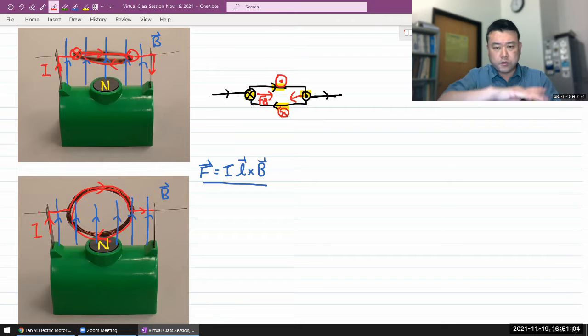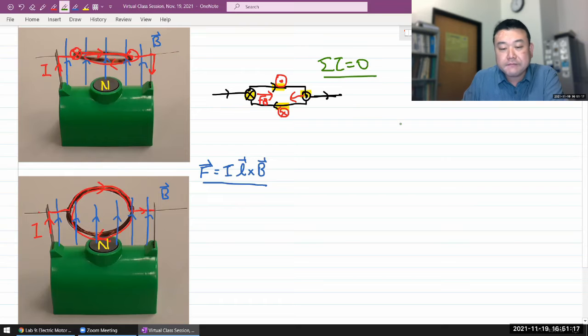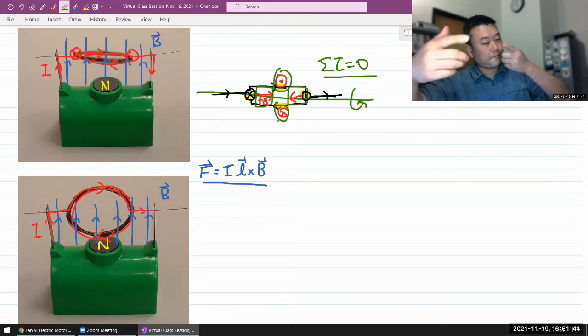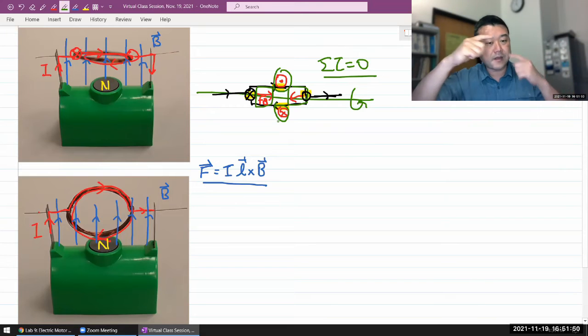Looking at this horizontally lying loop, the net torque is zero. These forces have no lever arm around the center of rotation. The two forces on the top and bottom segments are just compressing the loop — they are not causing it to rotate. The two side forces also have zero lever arm in this orientation.